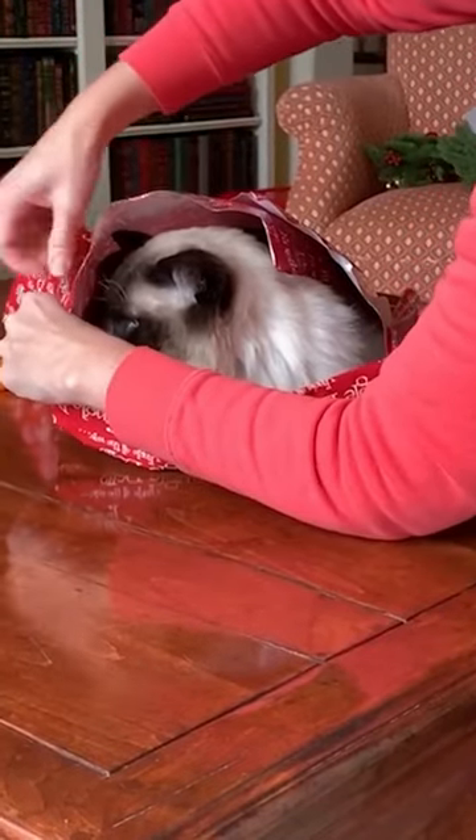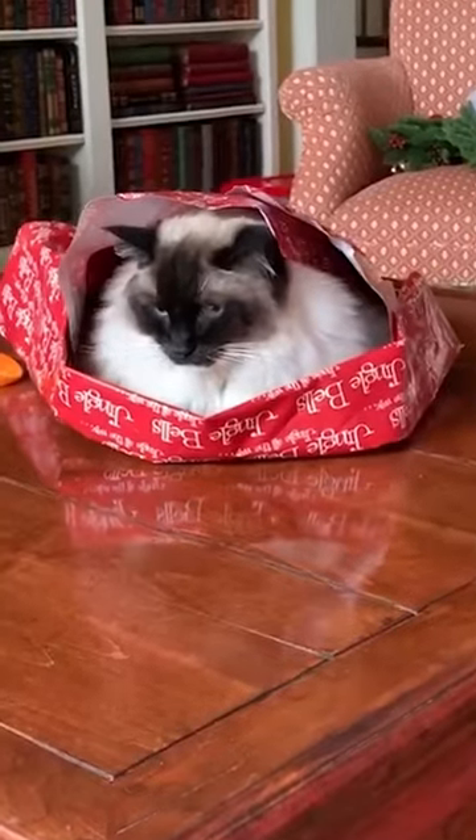Yay Mew! What did I do to you again? I think Mewy.